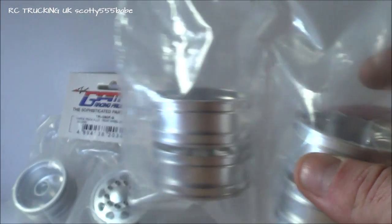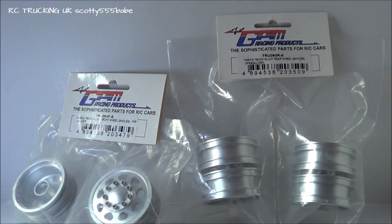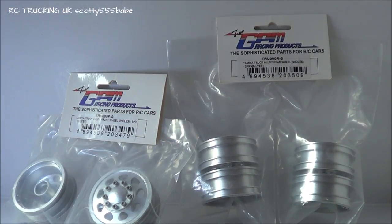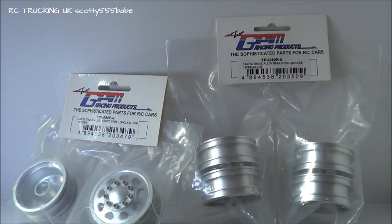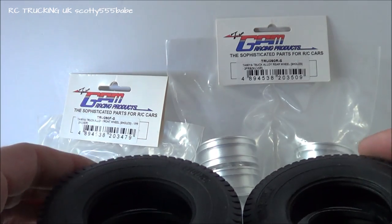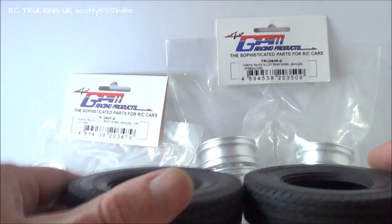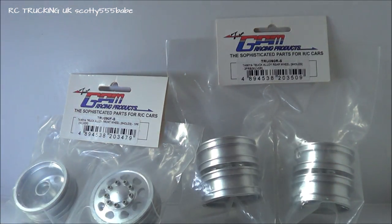I'm not going to be using these on my current Scania truck that I'm building up. However, I will put them together and put them on the truck to show you what they look like, just in case any of you might be interested in purchasing some. I'm going to be fitting them onto the stock Tamiya tyres so you can see that they all go on and fit nice and snug. So I'll get these out of the packets and we can take a closer look.